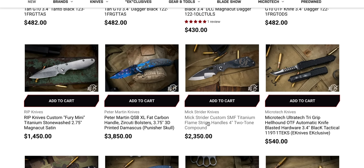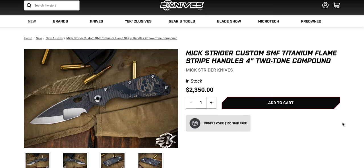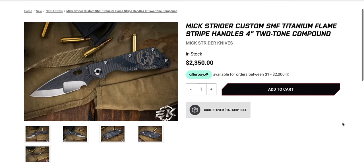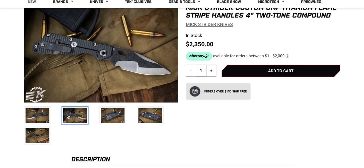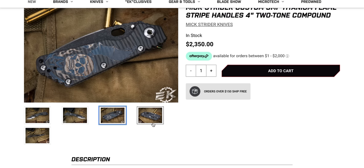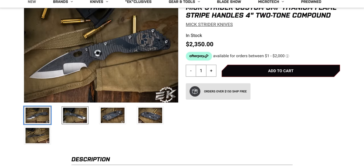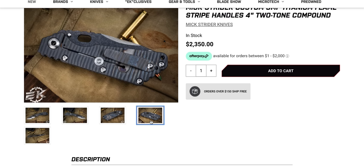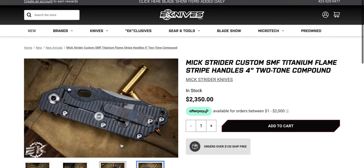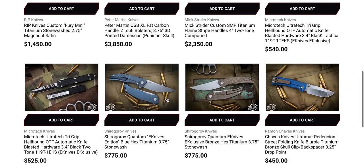Mixed Writer Custom — that won't be there for very long. SMF titanium flame striped handles, two-tone. Strider knives come in a wide variety — they use so many different steels, just like whatever they have. You'll see really weird stuff and then stuff that everybody's seen before, but they use all sorts of different materials. I have a feeling that one won't sit there for very long.